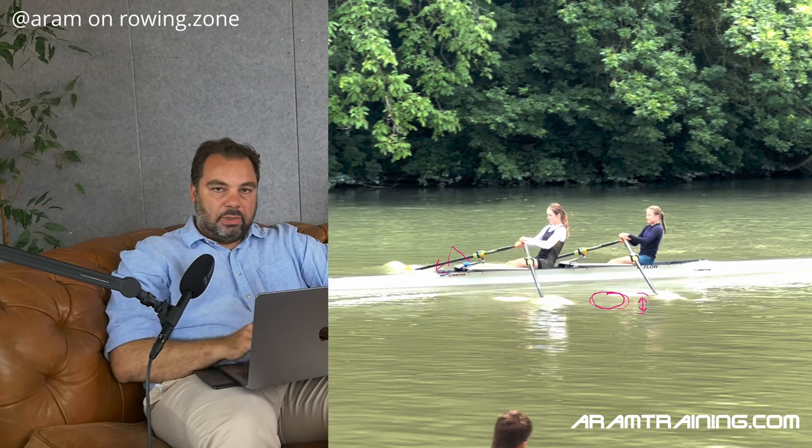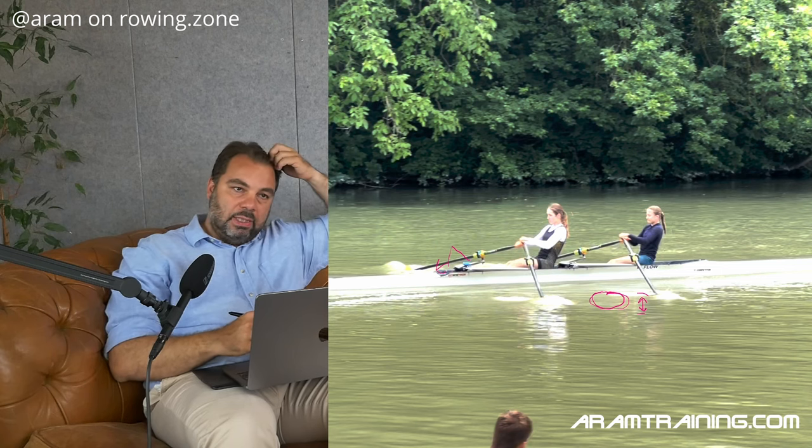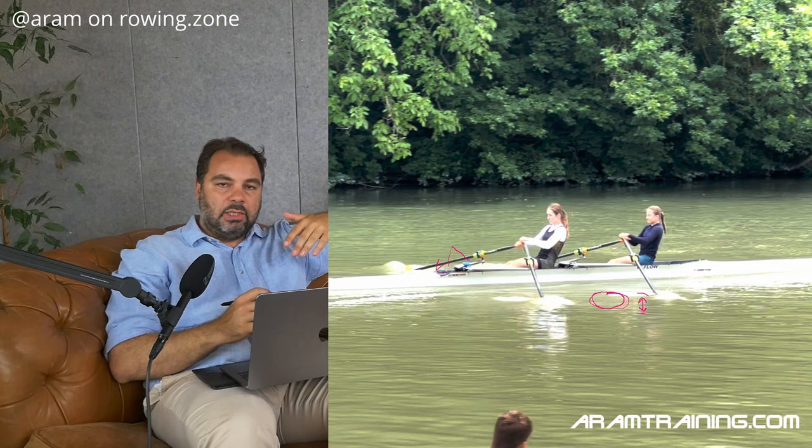This is the very simple reason why rowing tanks always feel unnatural and teach you the wrong body dynamics and force dynamics. I grew up with a rowing tank — we have one in Vienna. You can have powered water tanks, you can have a flow, you can have a current — you will still face the very same issue. You cannot accelerate water. You just can't. And this is why it always feels like moving concrete.